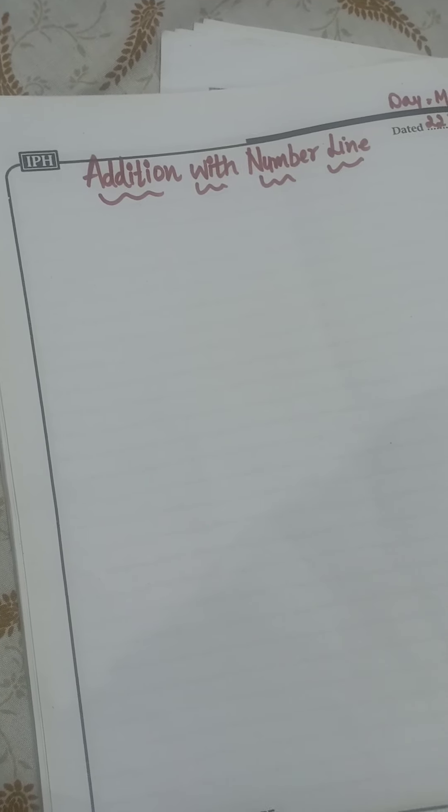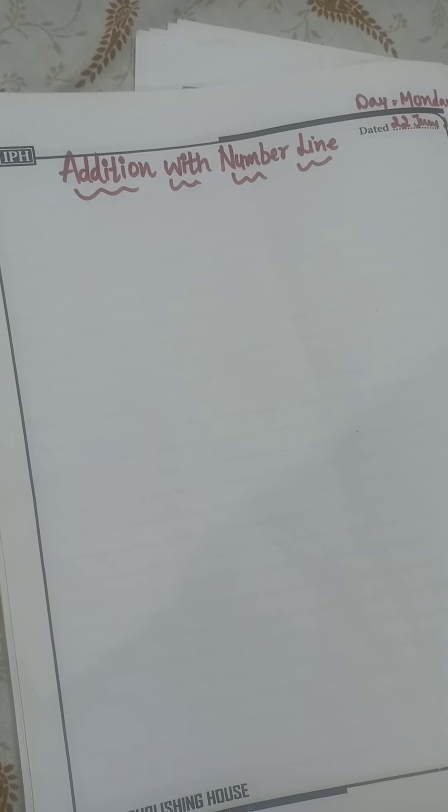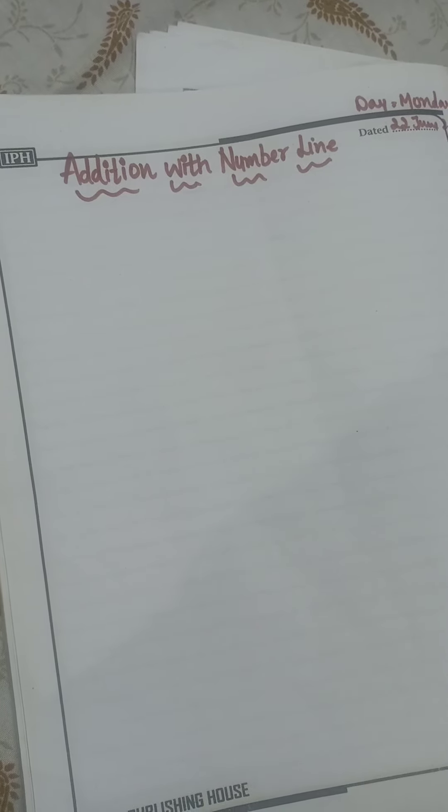So students, in addition there is another method which is called the number line method. Today we will learn the addition with the number line, so let's get started.